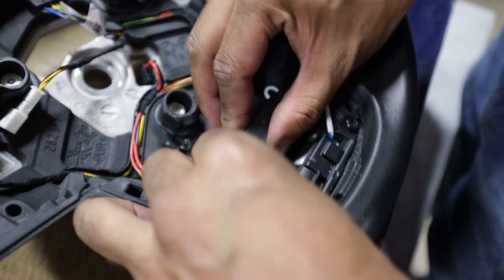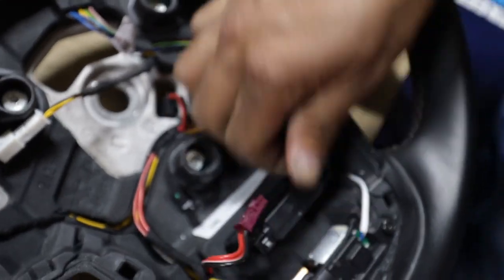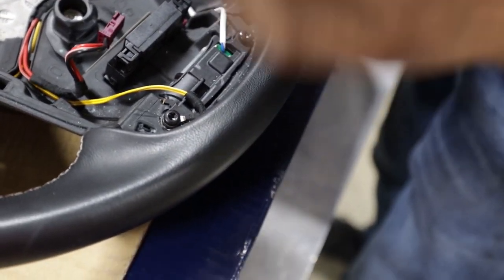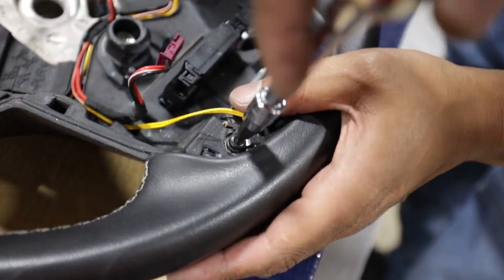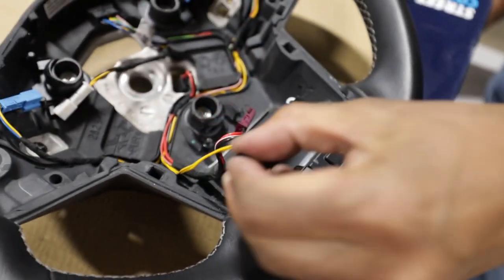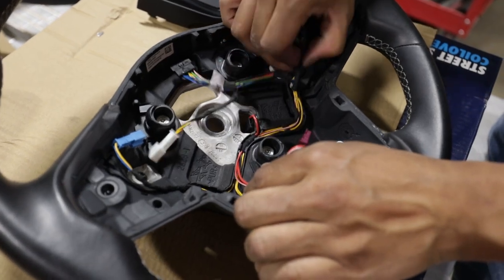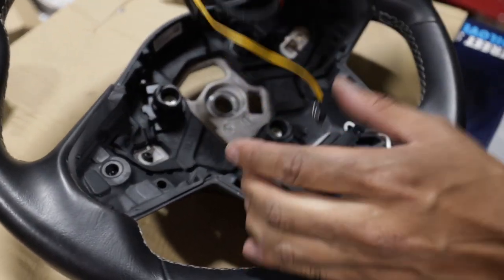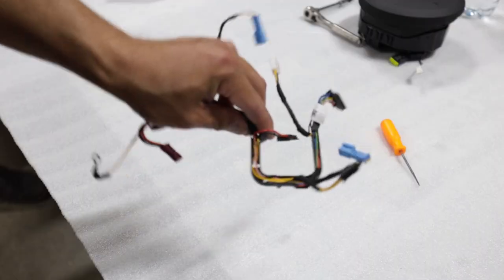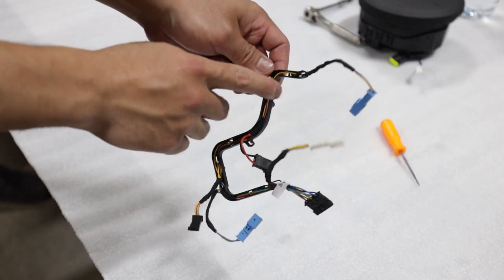Next, unclip the wires that go into the airbag vibrator. Take your T20 Torx and unbolt the yellow wire from the steering wheel. Once those wires are out, you'll be able to pull off the steering wheel wire harness. We have the harness here — just take it out of the plastic casing that it's in.